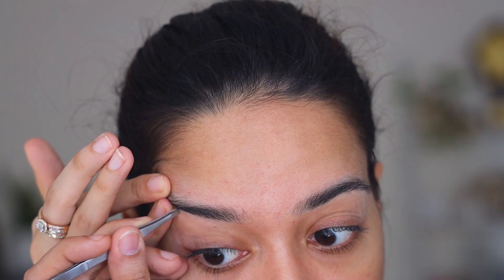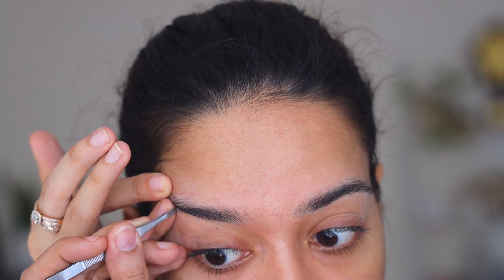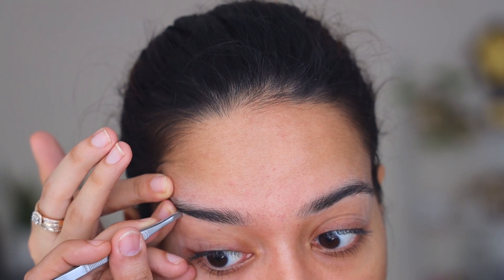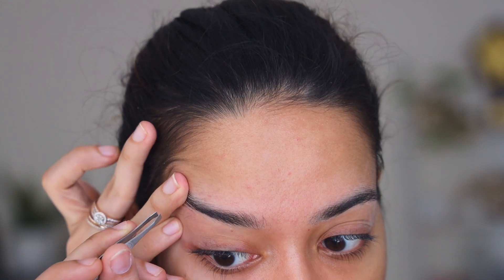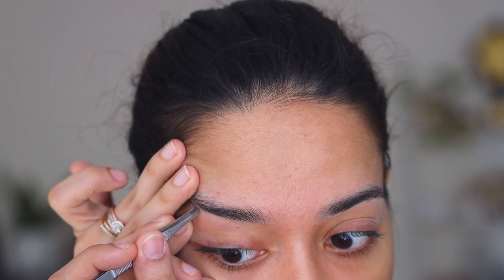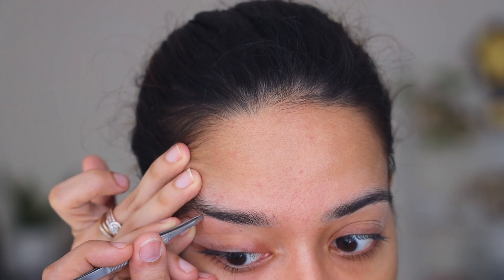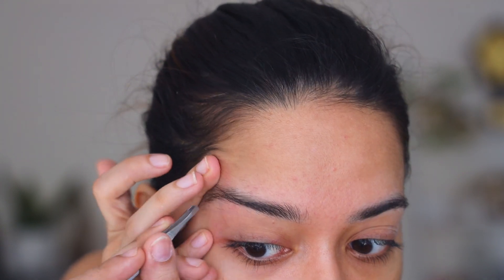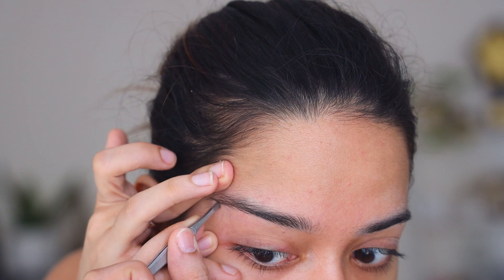Then I'm going to brush my eyebrow hair up using a spoolie. Taking the tweezer, I'm going to pull out the excess hair which is below the line that I just showed you. As you can see, I'm using my ring finger and little finger to spread the skin just a little bit so that it's easier to tweeze out the eyebrow hair.